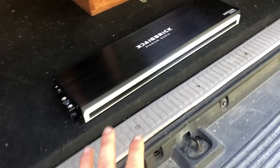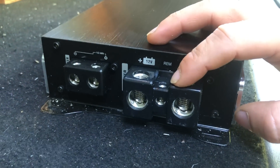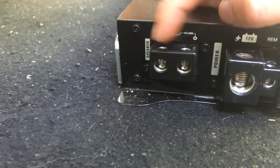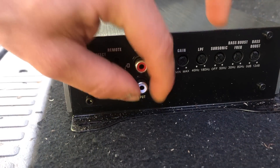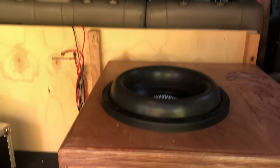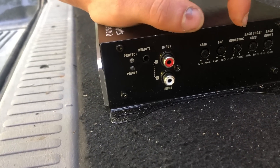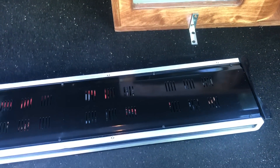Very sleek-looking amp — really like the simplistic design of it. It has a nice kind of texture. Over here, we have nice oversized zero-gauge inputs, which is awesome. These look to be almost four-gauge outputs for the speakers. Over here we have all of our adjustments and RCA inputs. These are regular-style inputs, not Tiffany-style inputs. Personally I do like to see Tiffany-style inputs on amps. Of course, we have our gain, low-pass filter, subsonic filter, bass boost frequency, and the bass boost.